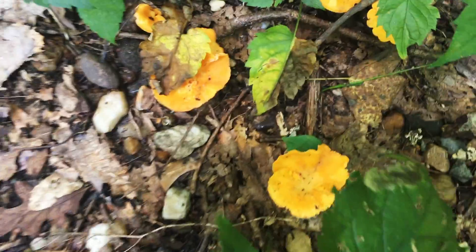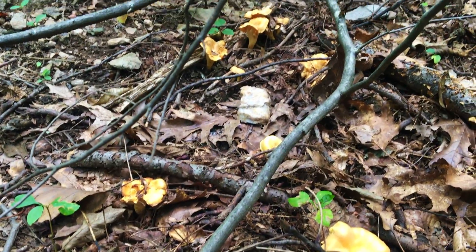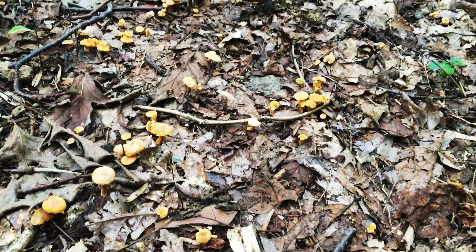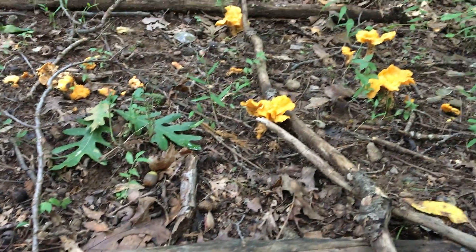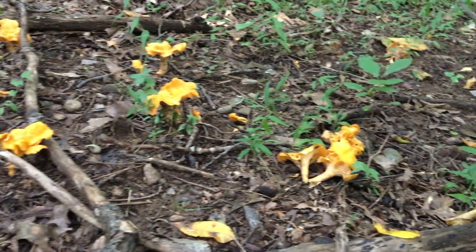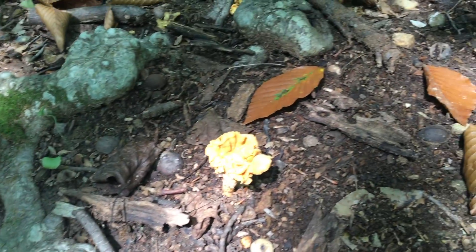So here's the key when identifying mushrooms: don't only focus on individual specimens. Instead, you need to get the big picture — how and where the mushrooms grow. These are chanterelles. See? They are scattered and gregarious. You may find two or three growing together, but that's about it. You probably won't find anything larger than that. They often grow on the ground, although occasionally you can spot some next to tree stumps.